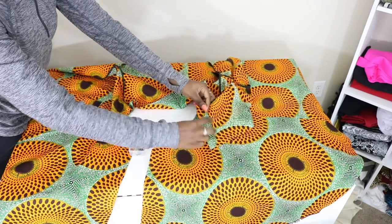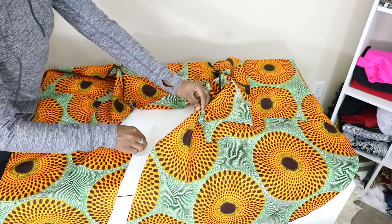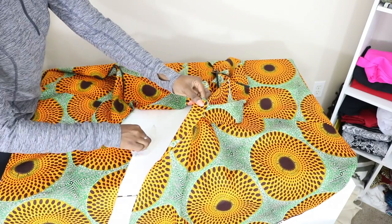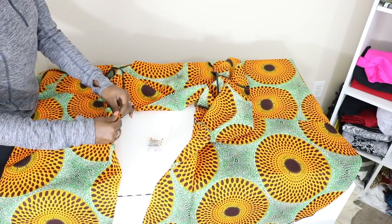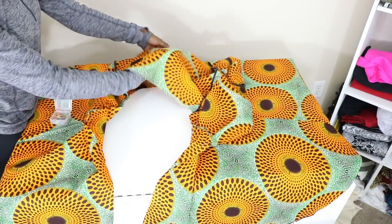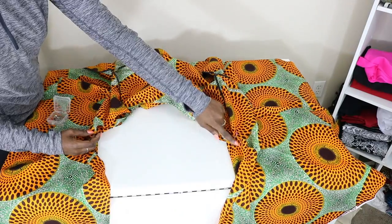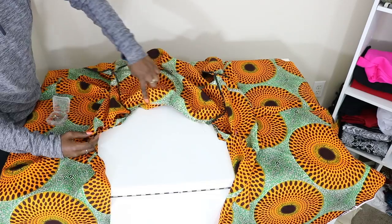Next, find the notch in the jacket and find the notch in the skirt piece and pin together. After that, go ahead and pin in additional places to hold it together wherever you see fit. Once you're done adding your additional pins, we're going to take it to our machine and sew the top and bottom together.